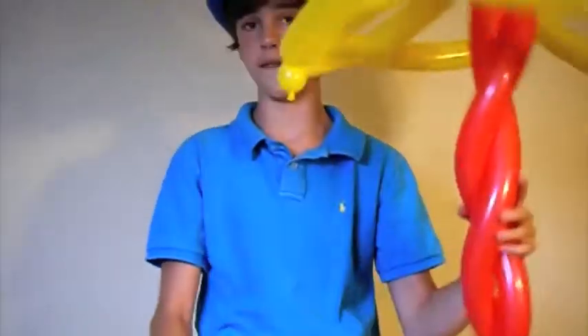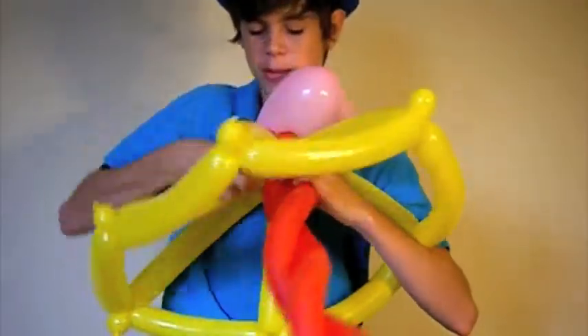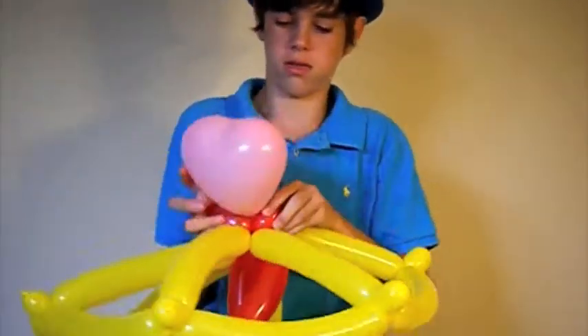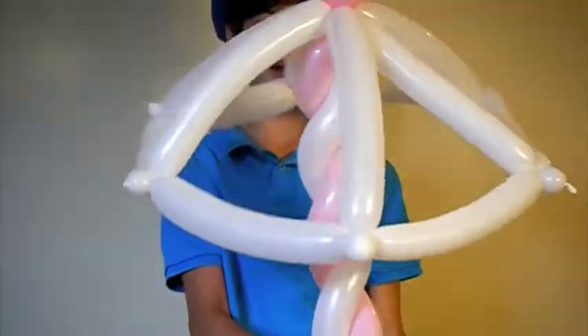And there you have a very nice umbrella. But if we add our heart, it makes it look that much better. There is our umbrella.